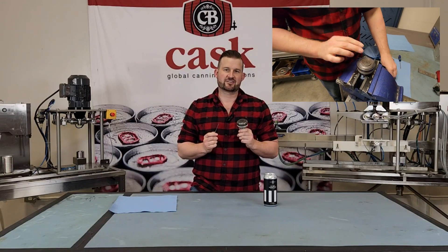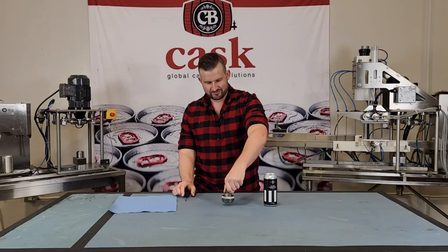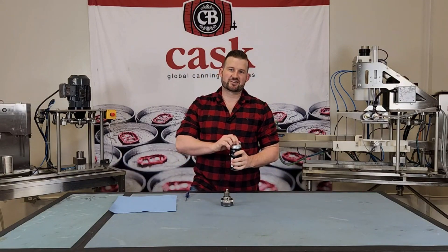Put everything back together, reset your dies, and you're good to go. Until next time, thanks for listening.